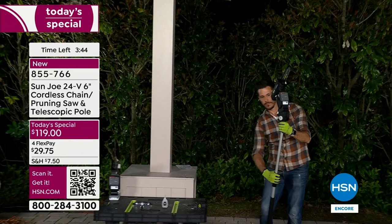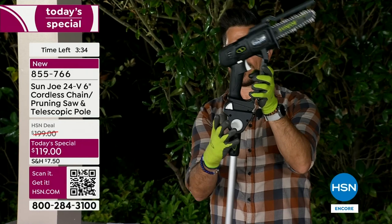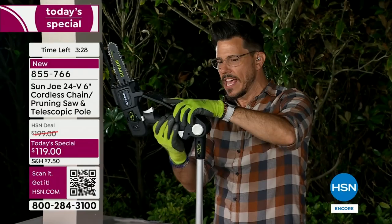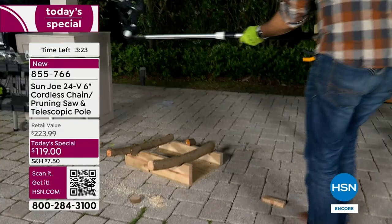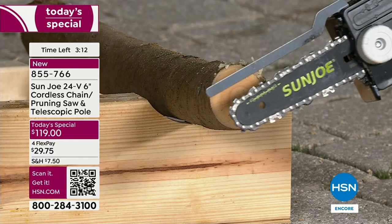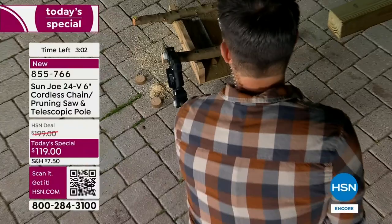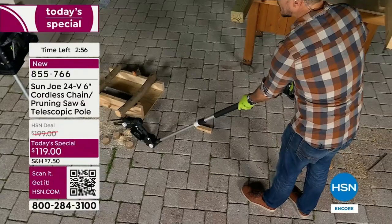Could you show the pivoting and angle customizing again? All you do is pinch these two white buttons — from there to there to there, nine different positions with a click. While I have it all the way back, I'll go back down to the ground and do one more cut down here. See how I'm standing up, cutting down without having to be on my hands and knees or close to the saw? Everything is away from me.